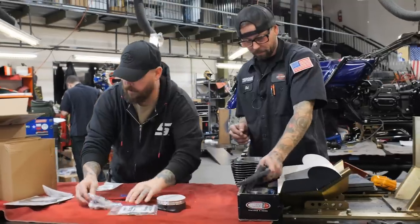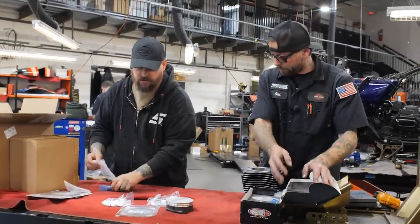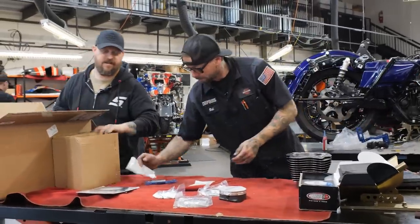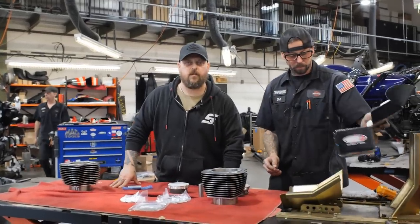Alright, we're going to measure these rings, get them all cut. Total Seal gas port rings. Very nice. We are going to inspect all this and cut the rings and we'll be right back.